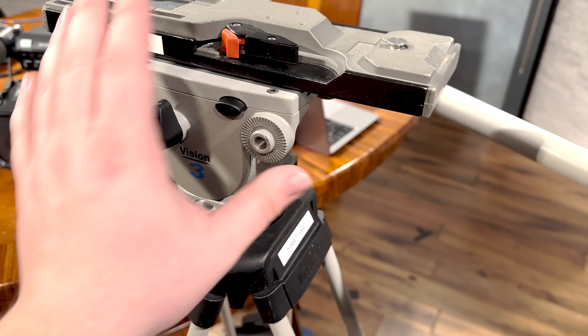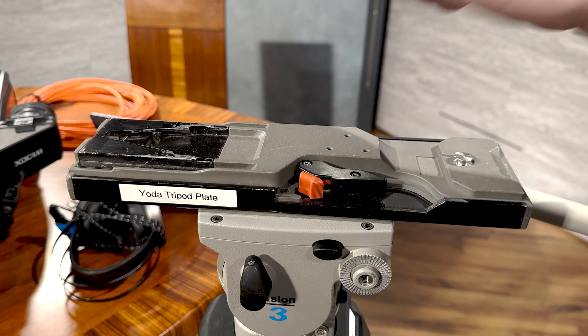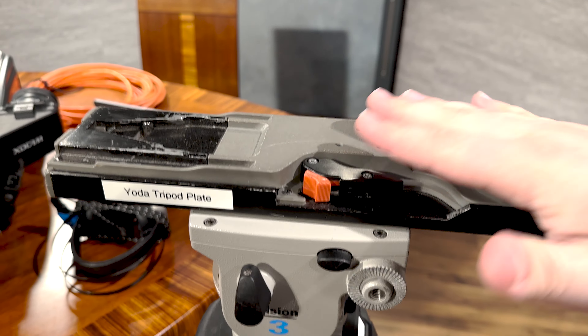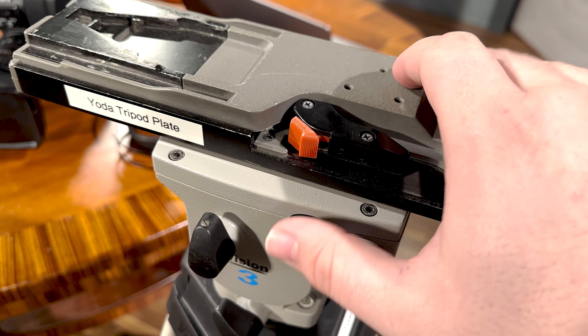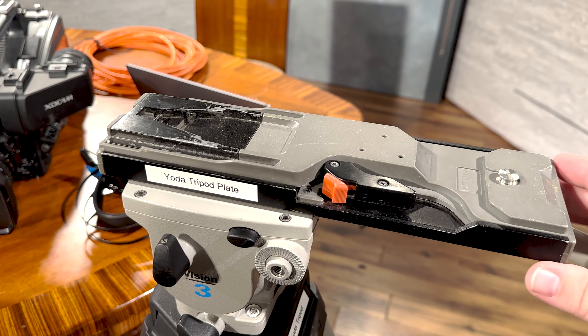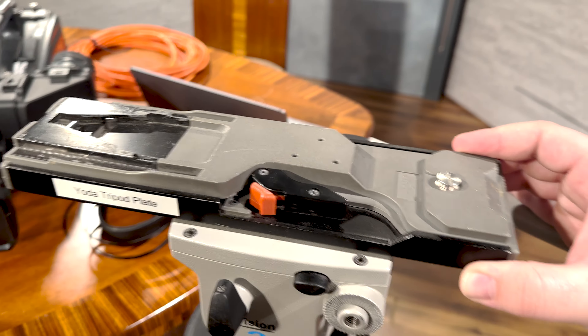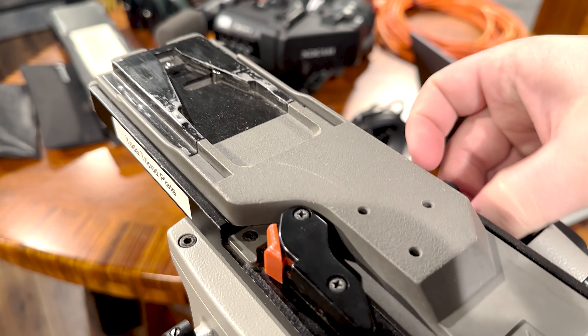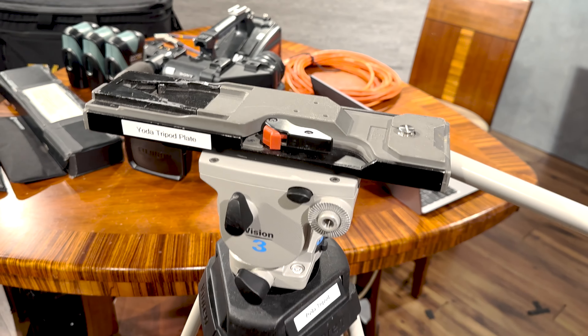If your tripod plate looks too far back or too far forward, you're not properly balancing your camera on the tripod. There are buttons here — you can loosen it and start sliding the plate back and forth. If you walk up to a tripod and the camera is sliding back and forth on it, you know that you are not properly leveled. You're going to want to get that roughly even and then come over and tighten it down. Now we know our tripod is level and our camera when we mount it won't just come crashing down.